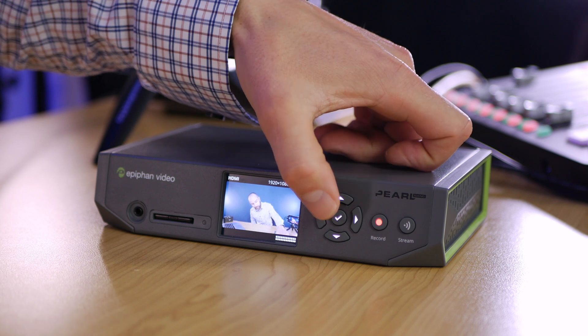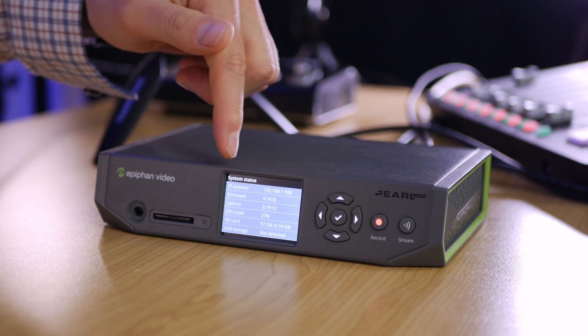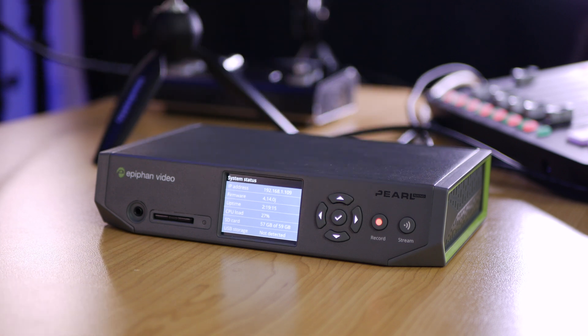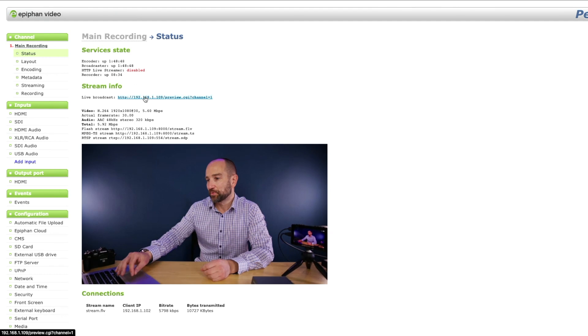Let's take a look at the back end of the Pearl Nano. Once you've got it on your local network you can use the touch panel on the front to navigate back a couple of pages and the IP address of the unit will come up. All you need to do then is launch any browser and log into the unit itself — it doesn't require any specialty software, just a browser. Once we log in we're greeted with a status screen that tells us all the important information regarding the unit. We can simply click on a link to see an actual live broadcast showing exactly what's being captured right now, and the quality of it looks spectacular on screen.